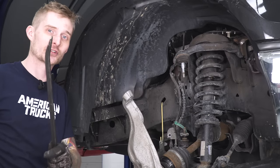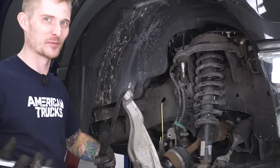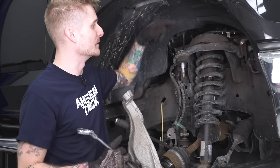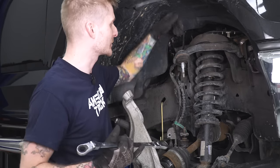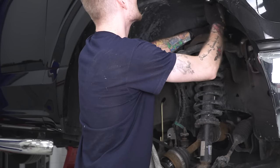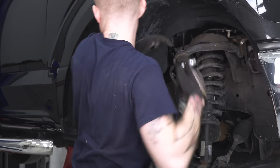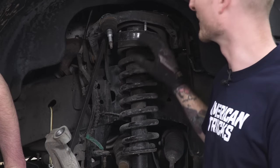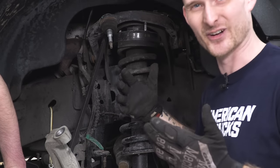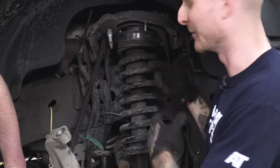Now we're finally ready to remove the strut. You're gonna have to put a little bit of leverage on the lower control arm — do that with a large pry bar, or if you got a big buddy with you, they can push down on the whole assembly. Get your pry bar in there, then remove that last top nut to unseat the strut from inside the pocket — you'll need an 18-millimeter socket. When you go to pull the strut out, the upper control arm bushings might be a little stiff, so it's helpful to have a second pry bar and a good buddy to help separate those upper and lower control arms.